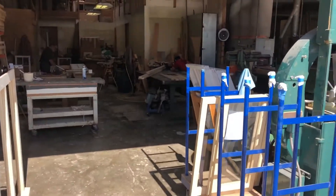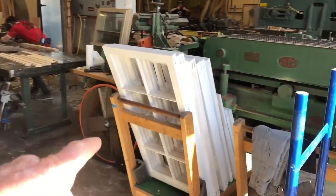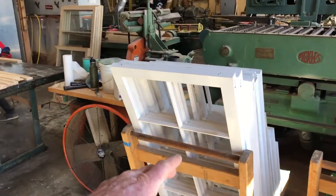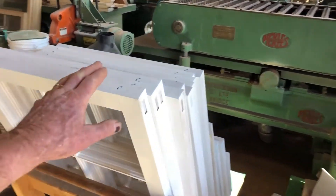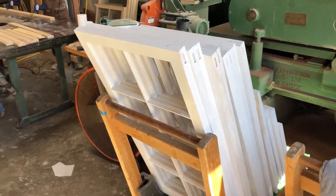Here is San Diego Sash — the workspace. These are some of the windows that I worked on last week. They have been epoxy primed and then they're going to be installed in the frame.